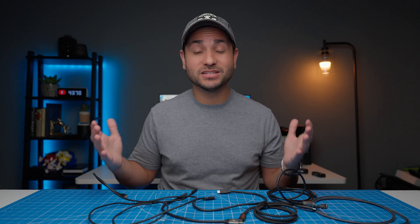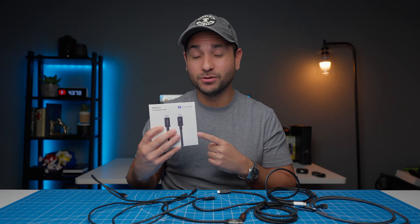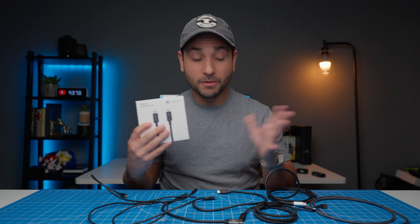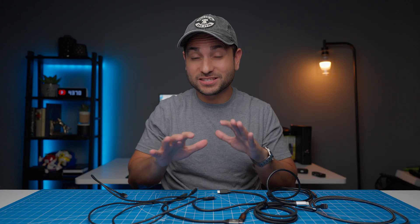Your friendly neighborhood Tony here, and welcome back to the Spare Tech Room where I try to help you make better tech choices. This video is sponsored by Silkland, who sent over their latest Thunderbolt 5 cable, and we'll be checking that out a little bit later on. But for now, let's cover the different types of USB-C cables, and then we're going to run some real-world tests so you can actually see the differences firsthand.